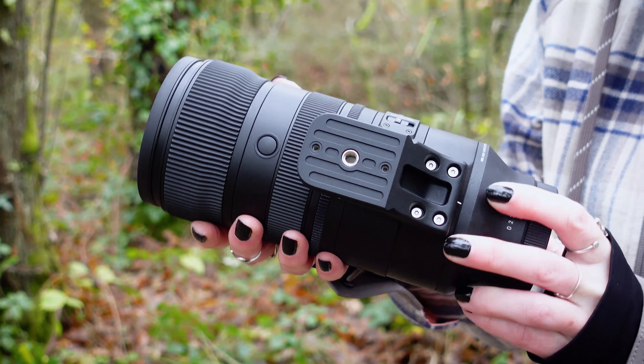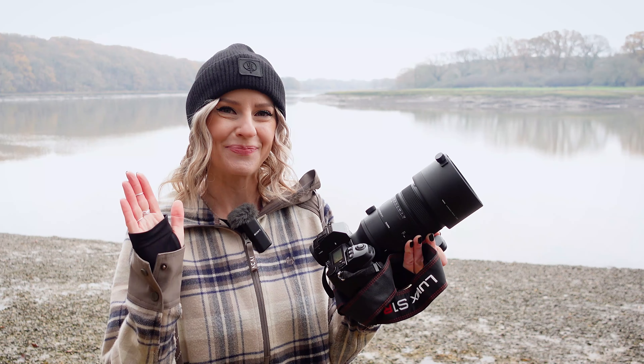If you'd like to find out any more information on the Sigma 70-200mm f2.8 DG DN OS lens, then head on over to jessops.com now, or pop into your nearest store where one of our experts will be more than happy to help. I hope you've enjoyed this video. If you have, please give it a like. Don't forget to hit subscribe and smash that bell icon so you can stay up to date on all of our latest content. Thank you so much for watching, and I'll catch you on the next one. Bye.